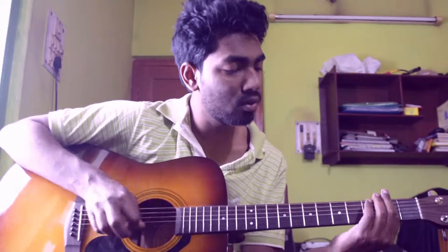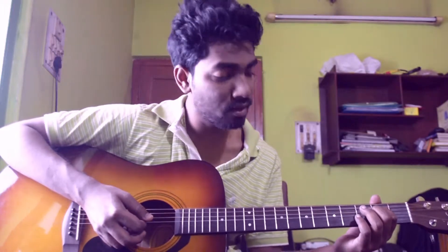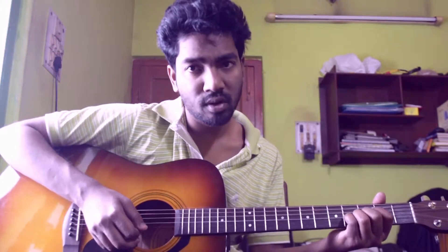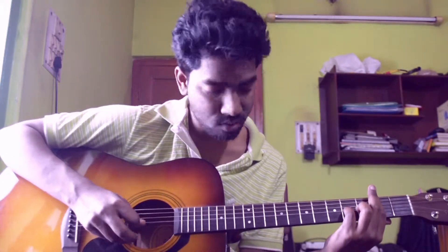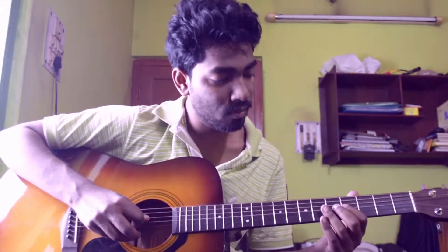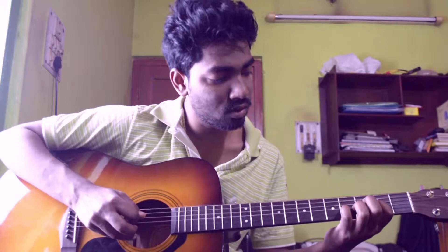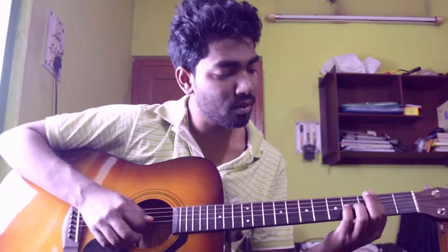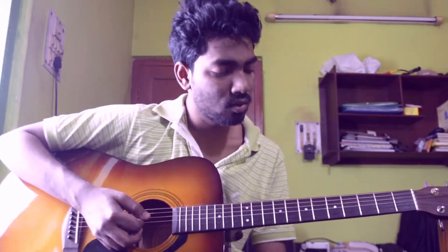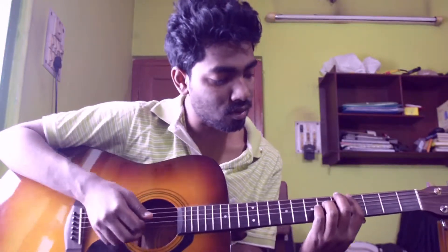This is basically an E power chord. Place your index finger on 6th, 5th, and 4th string 2nd fret, and put your pinky on 3rd string 4th fret — I am placing the fifth note above this chord. So these are basically the 4 chords in the intro section, and the rhythm pattern is like this.